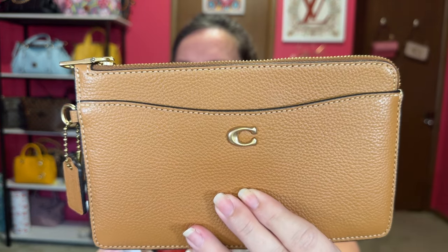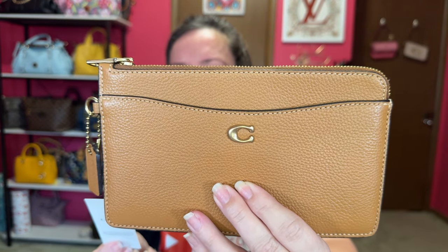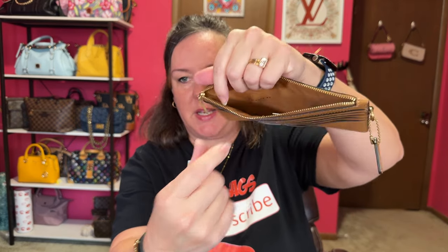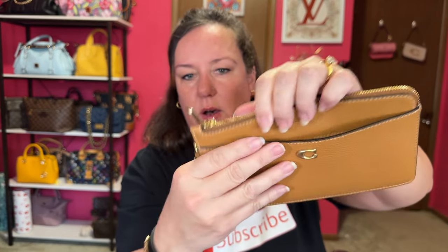One more very slim wallet I wanted to recommend: this is the Pebble Zip Wristlet, actually a wristlet in camel color. It has a ton of card slots. I took off the wristlet because I use it without that. It has a nice zipper compartment that you can put your bills in, and then a front slip pocket as well. This is a very good slim wallet if you need to not take up too much space — a perfect, perfect wallet.